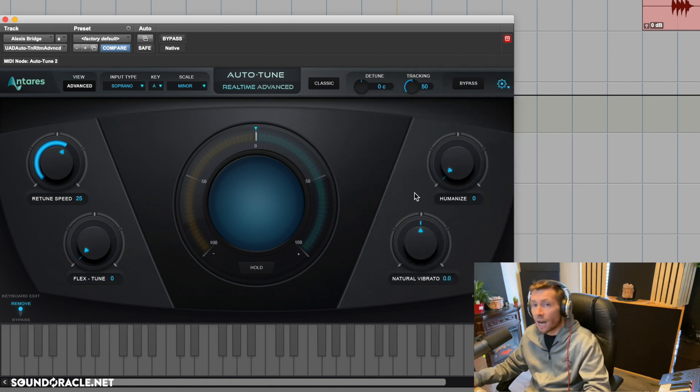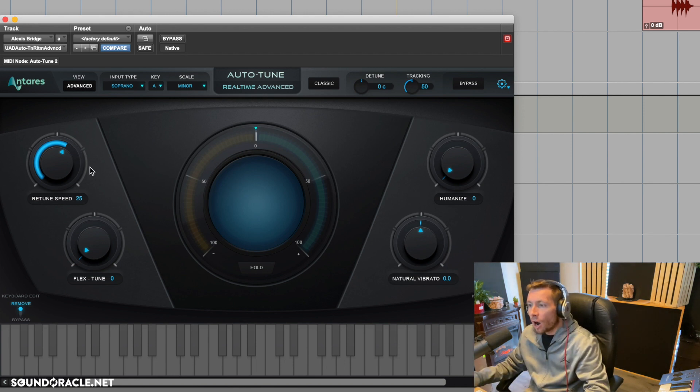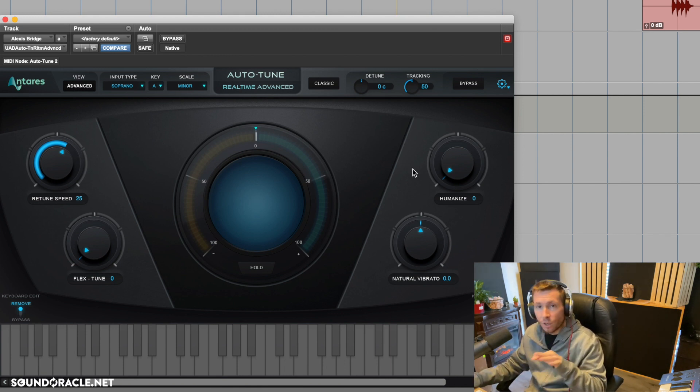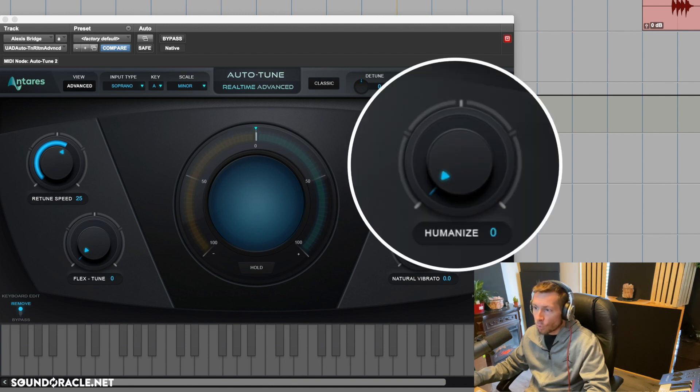What the Humanize knob does is it allows sustained notes — notes that are held out longer — to not be quite as tuned. It makes sense: when a note is held out, like the word 'I' in 'you and I,' it won't be affected as much by auto-tune. Notes sung faster will react to the retune speed, but notes being held out — auto-tune backs off so it doesn't sound overly tuned, because our ears can catch what it's doing on a held note. This avoids that overly tuned, computerized sound on held-out notes.